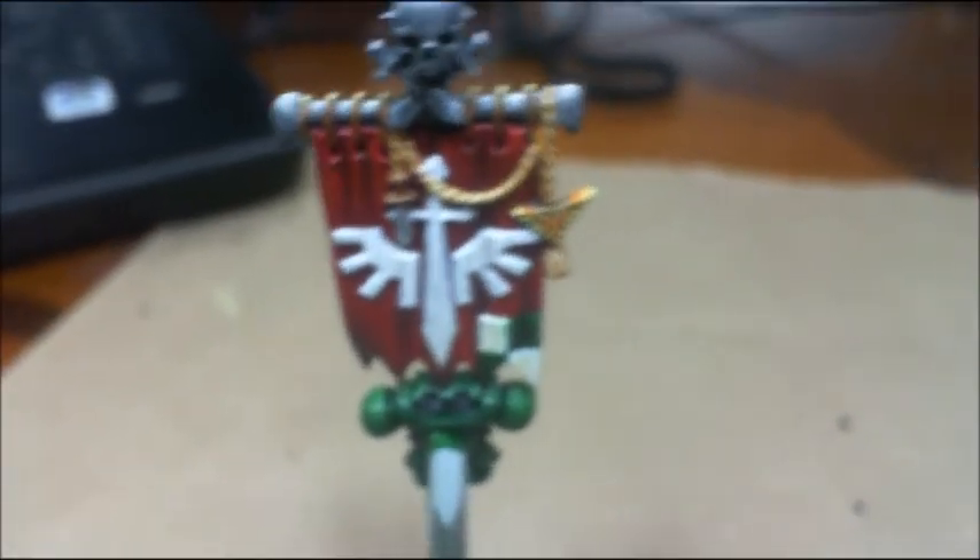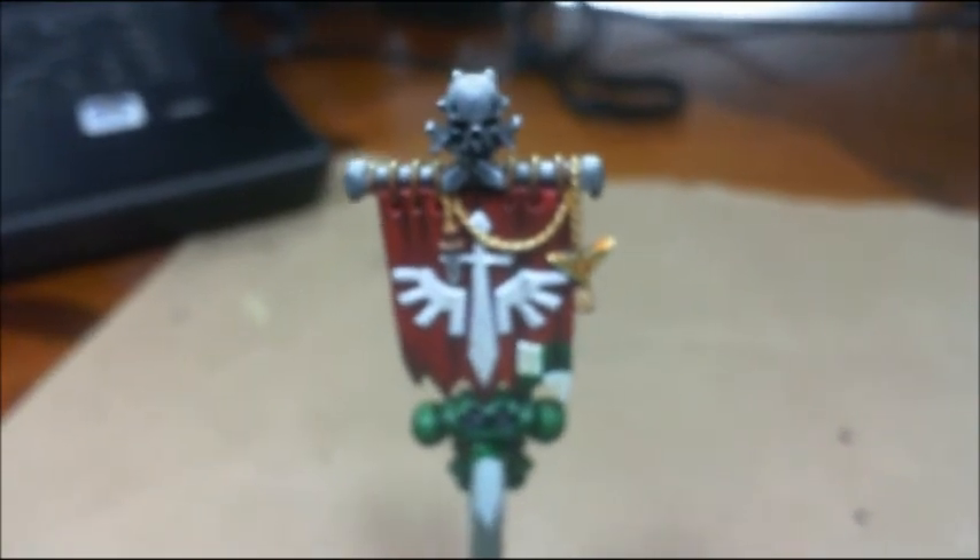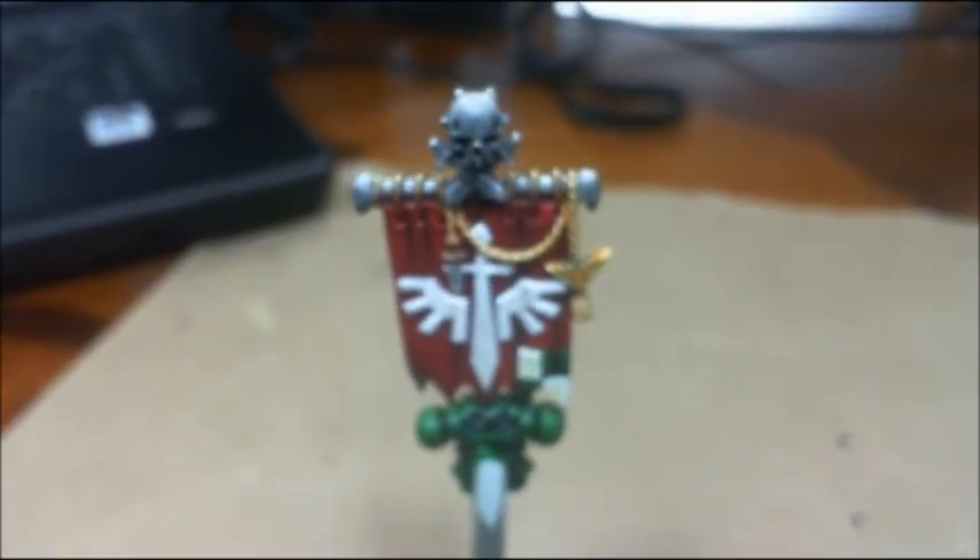That's the studio update. Tell me what you think. Got any commissions you'd like for me to paint up, give me a shout. This is General Splatton — I appreciate you watching this.